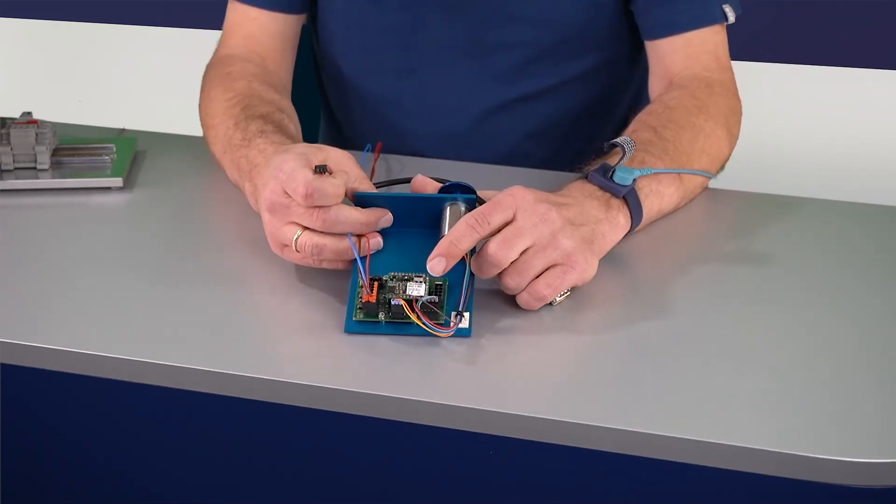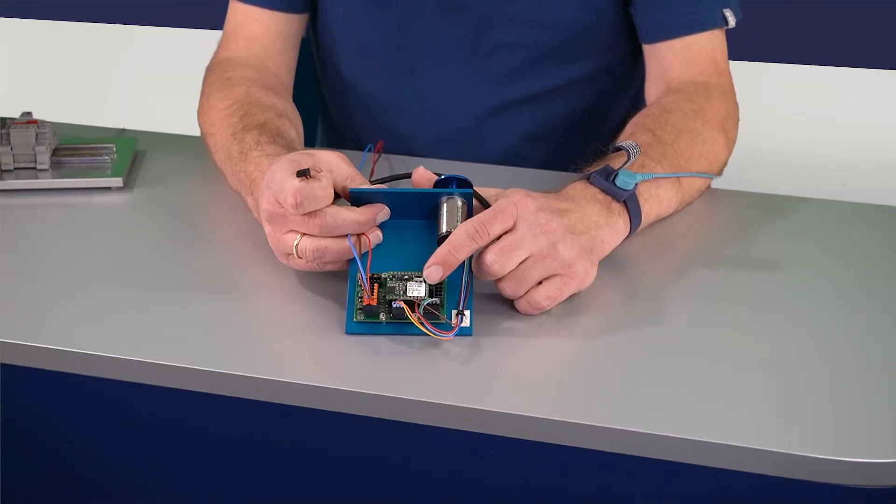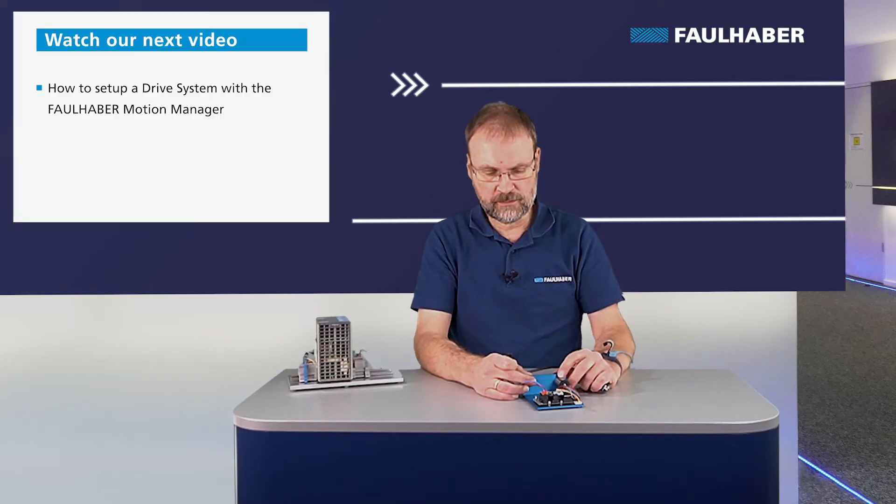Alternatively, I can directly hook it up with a USB cable to the PC. That's what I wanted to show in this video — how to connect the different motors and drivers. The next video will cover how to configure such a drive using the Motion Manager. Thanks for watching and check out our channel.